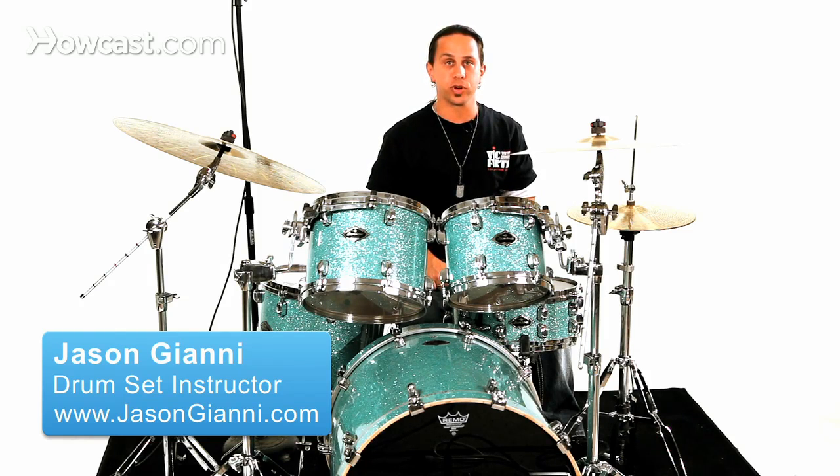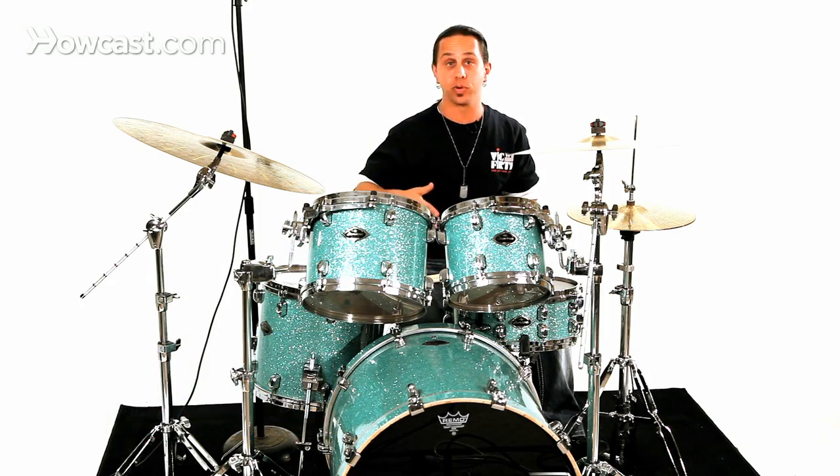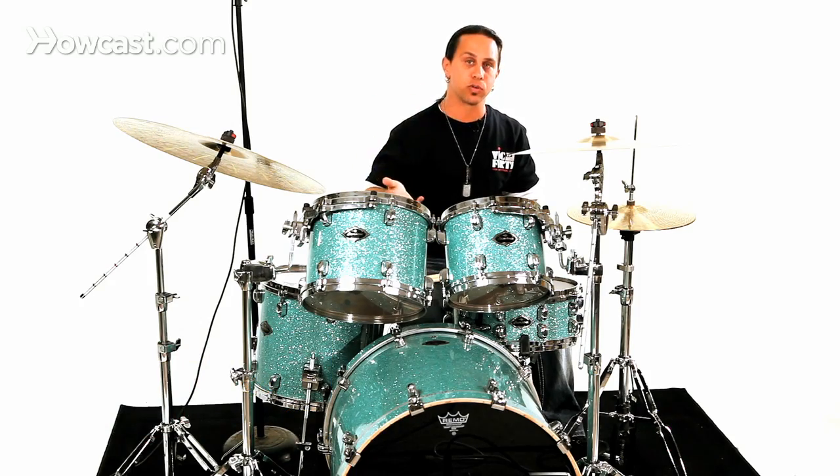In the series of rolled rudiments, you're going to experience a variety of different numbers like a five stroke roll, six stroke roll, and so on.